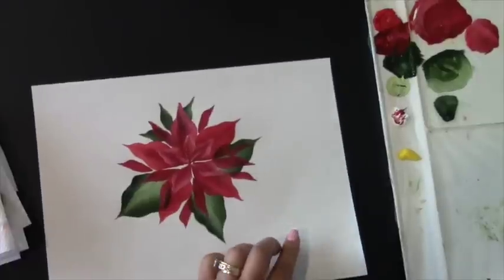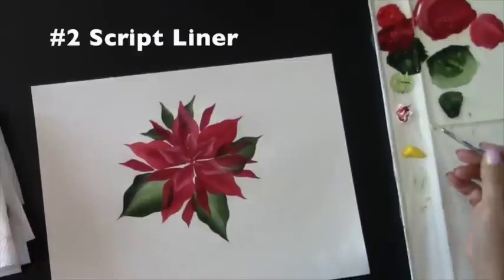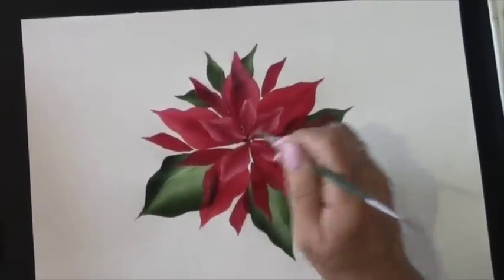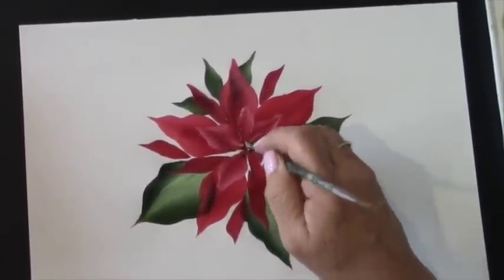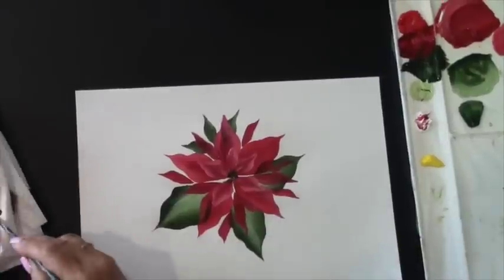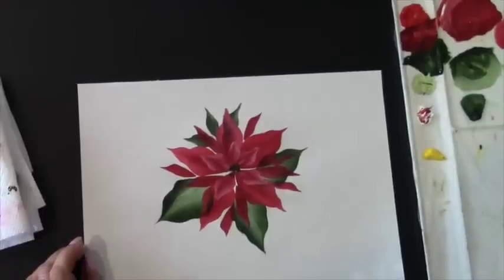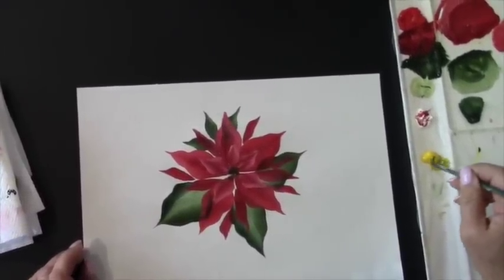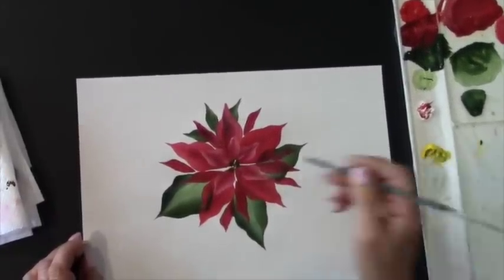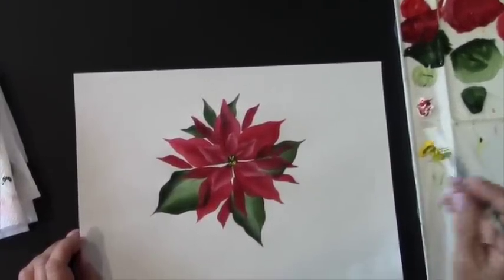Now we're just going to finish it off by adding some dots. I'm going to take my smallest brush — this is my script liner one — and I'm going to pick up a little bit of my green on the handle of my brush and just quickly tap, creating little spots in the center. Then right on top I'm going to overlap some yellow dots. Pick up my bright yellow and just tap — I need to thin that out a little bit with water. You can use the tip of your brush too, that may work a little better.